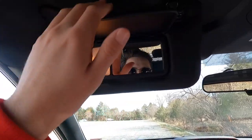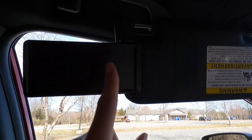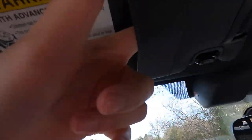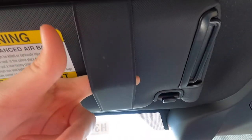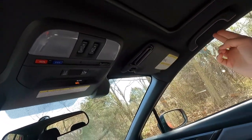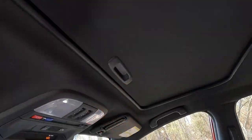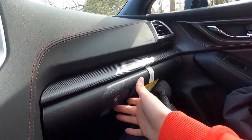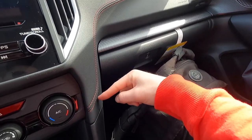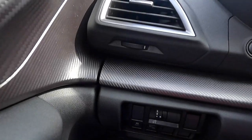You get a vanity mirror with a light and a slide-out sun visor extension. The visor also has a band where you can set your registration, money, or business cards. You get OPU panels for the driver, passenger, and rear passengers. There's a lockable glove box with a good amount of storage space. Throughout the interior you get faux carbon fiber trim and red accent stitching on the dash, which looks pretty sweet.